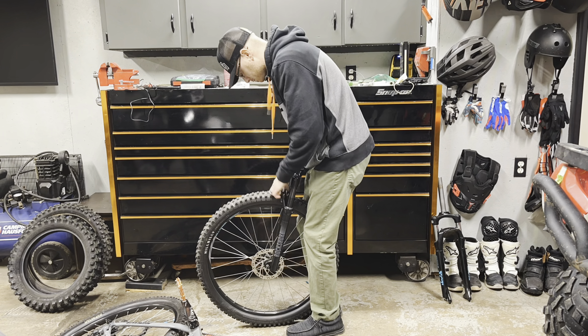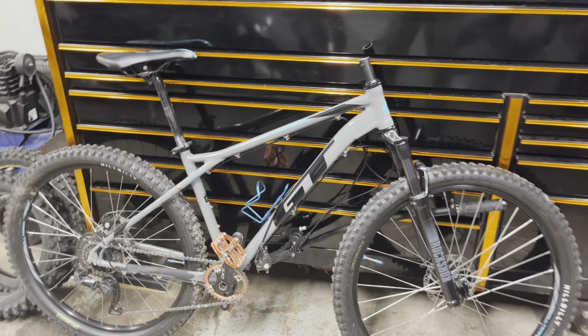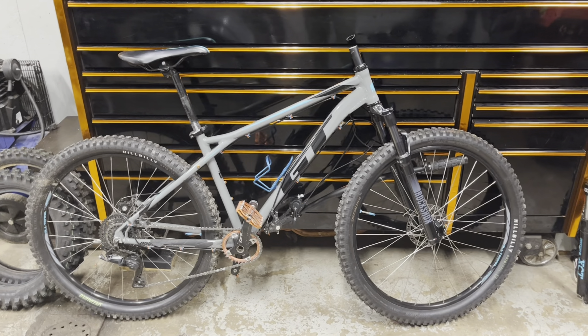I forgot to explain the star nut — I just put it in there, used a socket, tapped it down, and set it the same distance in as the stock fork so we know we're where we need to be. Then put the headset back on, or stem rather, along with the bars, switch the brakes, put the brakes on, move the mud flap over. We're good to go. This is like a 10- to 20-minute job.